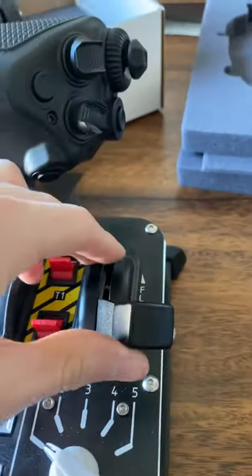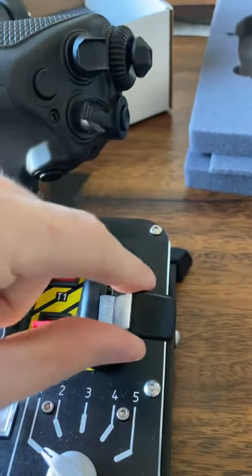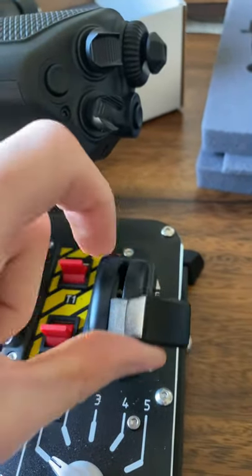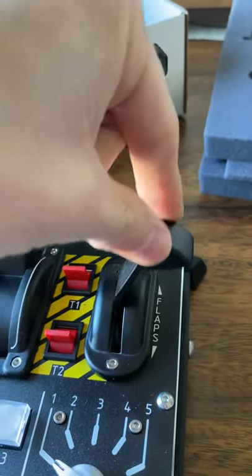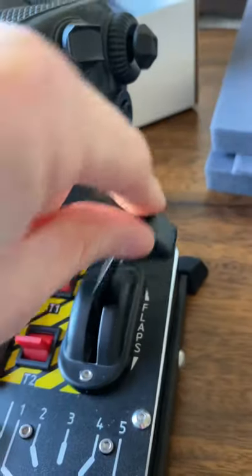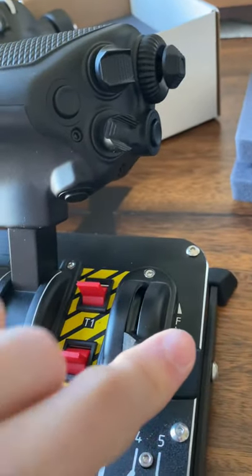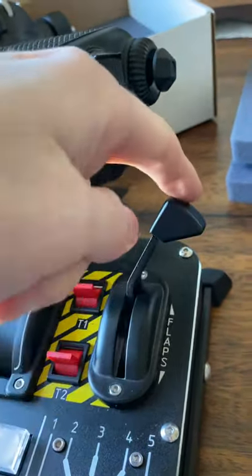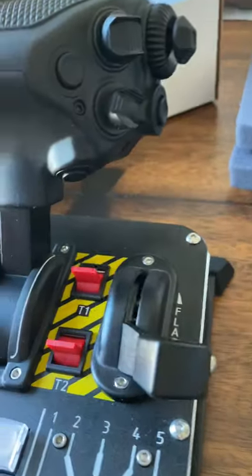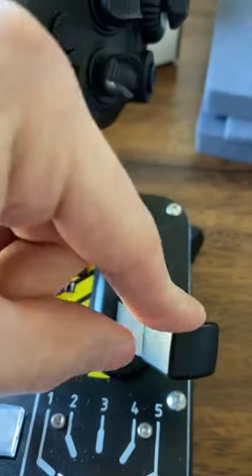The flap lever, when I first pushed it and even now, is a little tough to get out of the stop at the end. Once you get it going, it moves pretty smoothly, so it is a little firm. I don't think that's something that can be adjusted, but you wouldn't want it to be really loose where a little pressure sends it all the way. You definitely have to apply some pressure, but it feels solid and doesn't feel flimsy or loose.